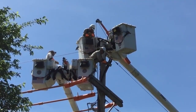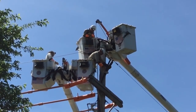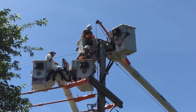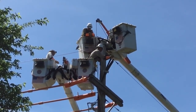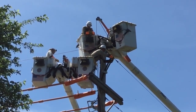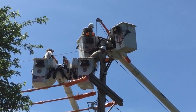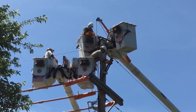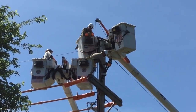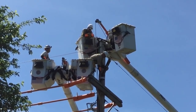Here are those same linemen from a different view up on that distribution pole. One of the linemen is attaching a collar to the new 4-aught copper distribution cable that's going to be used in this cable replacement. It's a two-part collar system, and the guy up above is going to use his boom to lift the cable vertically and form it into place right alongside the pole.